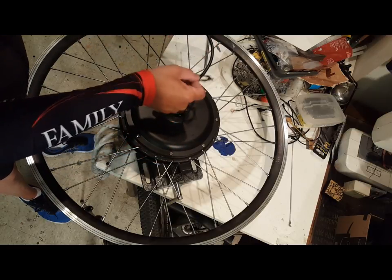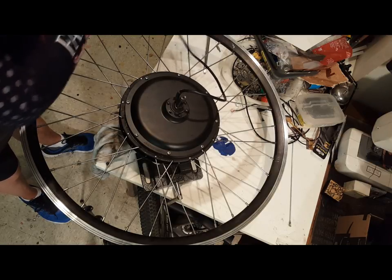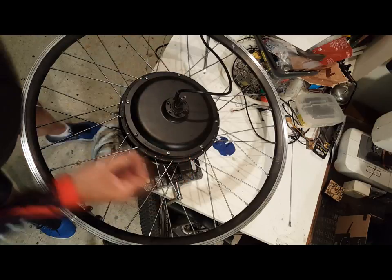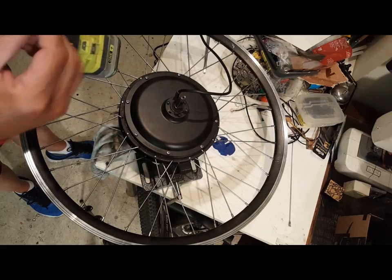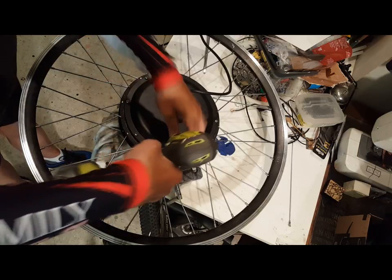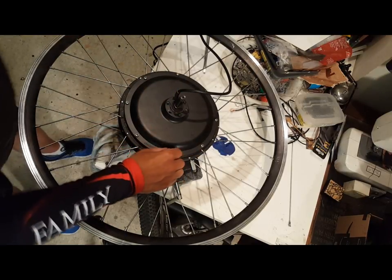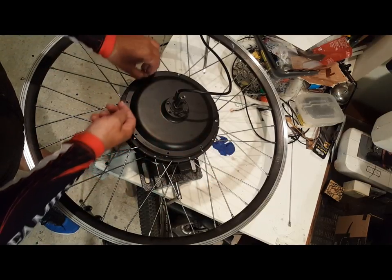So we're going to first remove this gasket, which is a gasket for your disc brake, and get rid of that. What I'm doing to make this very easy — it comes off very easily — is to take this nut, put it in the screwdriver and drill, and go ahead and start removing these nuts. I've already done this on all of these; it took about less than 30 seconds. They come out very easily. You want to make sure that you don't lose them.